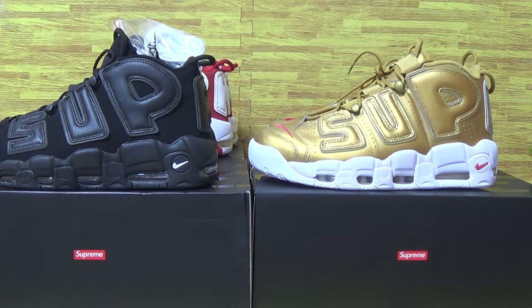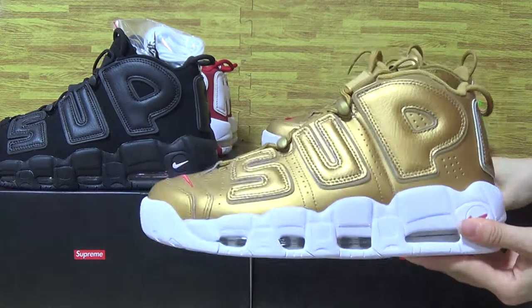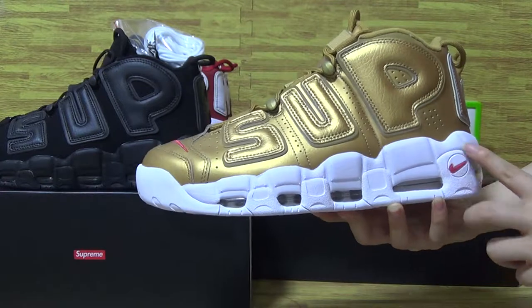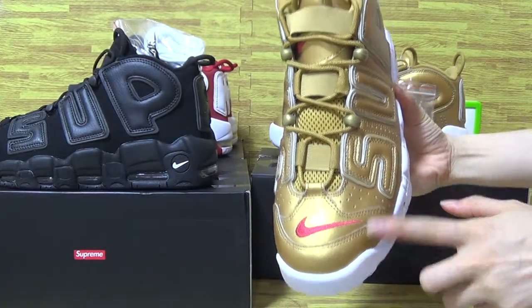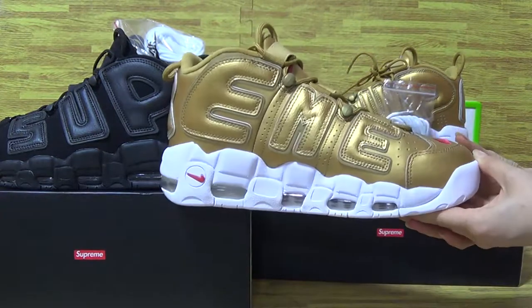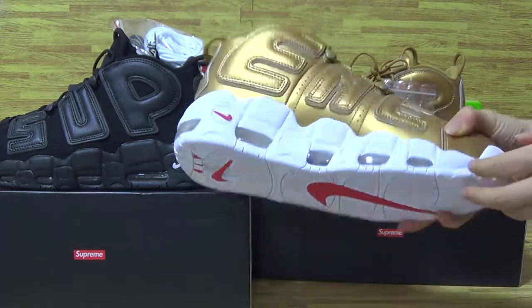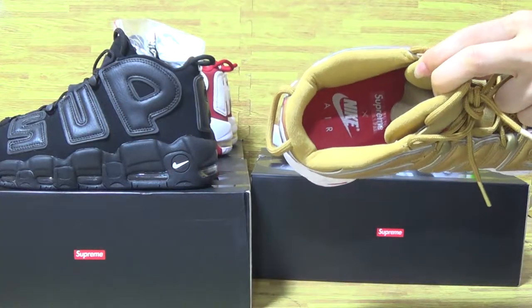We can see the second pair — metallic gold. This is finished with a fresh color. The white shoes insole is a very nice match, and the red Nike logo. And this side — the white shoes also. So amazing quality. The insole is also the same as the other pair of shoes.